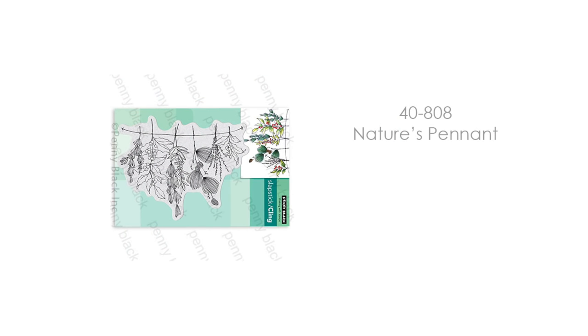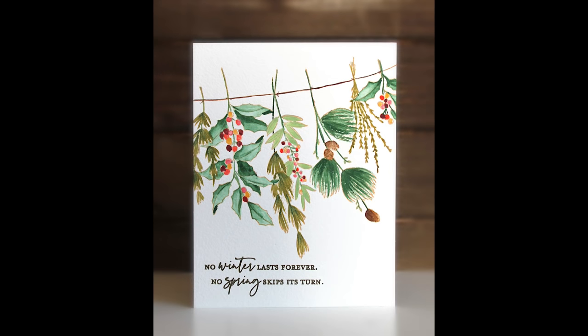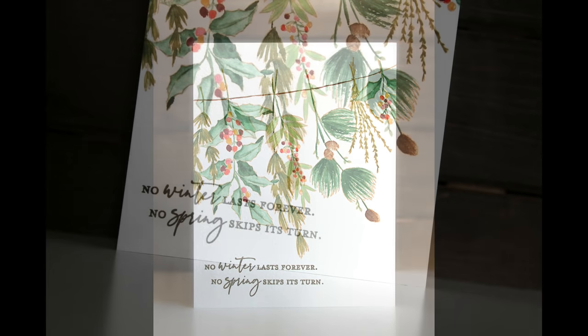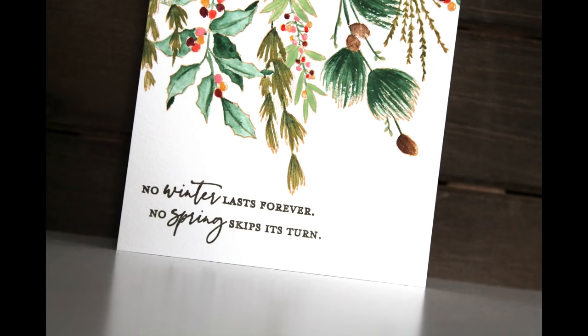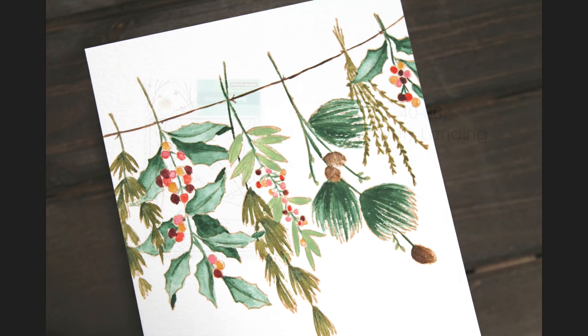This is 40-808 Nature's Pennant. I just think this whole stamp design is so unique — I've never seen anything like this with winter greens hanging down from a line. I just think it's so elegant and beautiful. What a great card to send for Happy New Year, or just a winter or thank-you card after the holidays. I stamped it in Desert Sand Memento ink and then painted it in with watercolor and a mix of gouache paints.